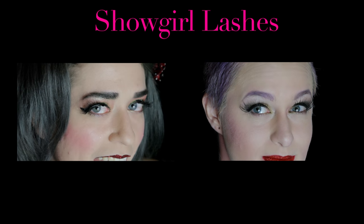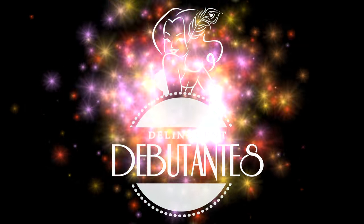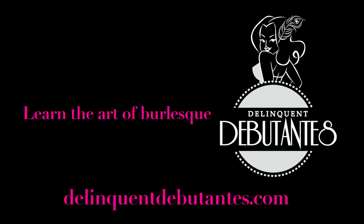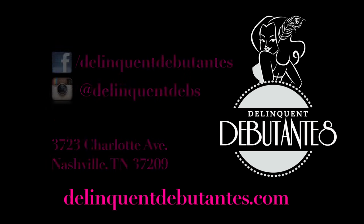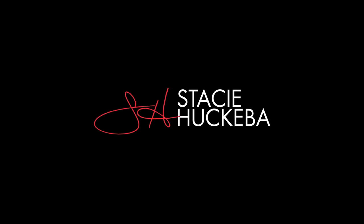And voila! Now you have beautiful showgirl-length lashes to match your lips. Thanks so much for watching, and remember to stay body positive! If you live in Nashville or are visiting Music City, come visit us at the Delinquent W-Town Studio. See you again soon!